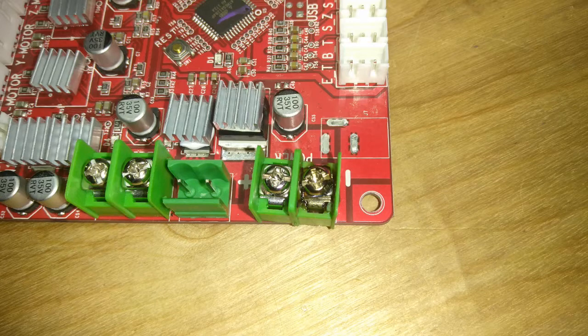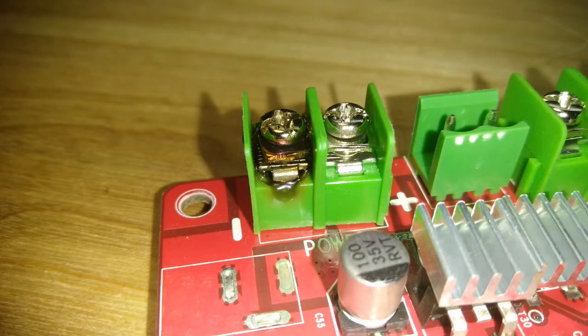If you look at the power end screw on the lower left corner of the board, that darkened one is the common, and I believe that's the problem. I think it might not have been tight enough and it arced over and lost its contact. So I'm going to tighten it up, clean it up, and see what happens.